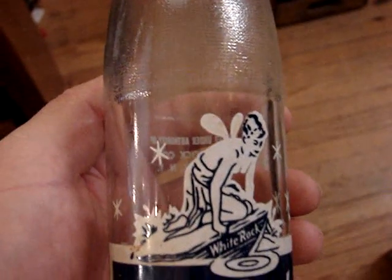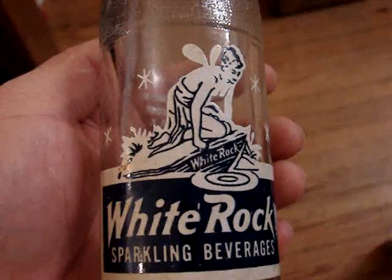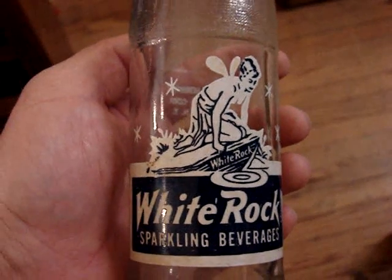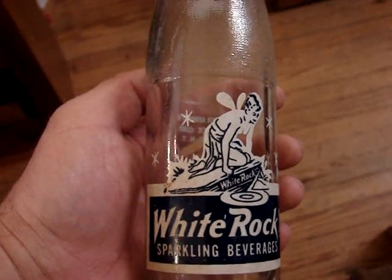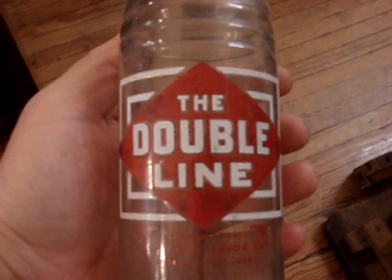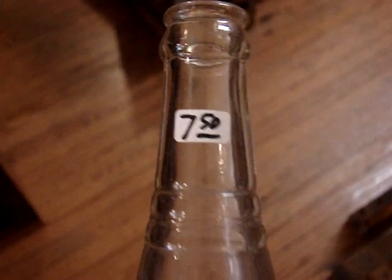We have a White Rock — a classic lady bottle. But since it's a national brand they're fairly common. It's from New York, New York. And we have a Double Line of a different variety — it's from Durham, seven and a half dollars.